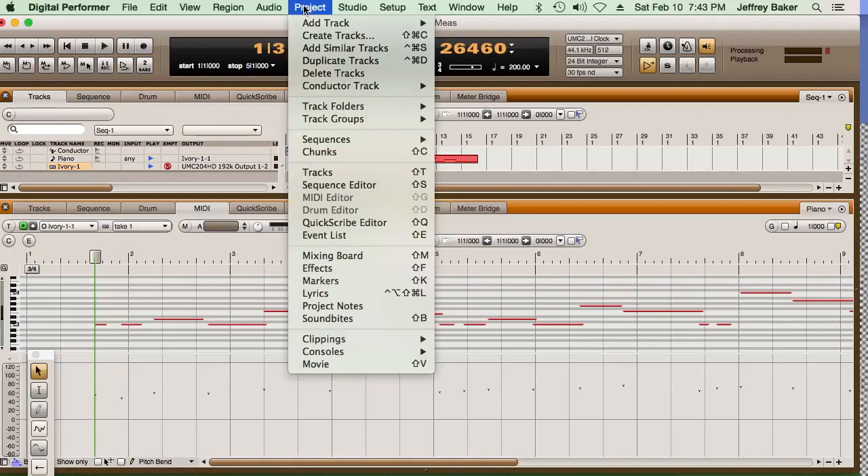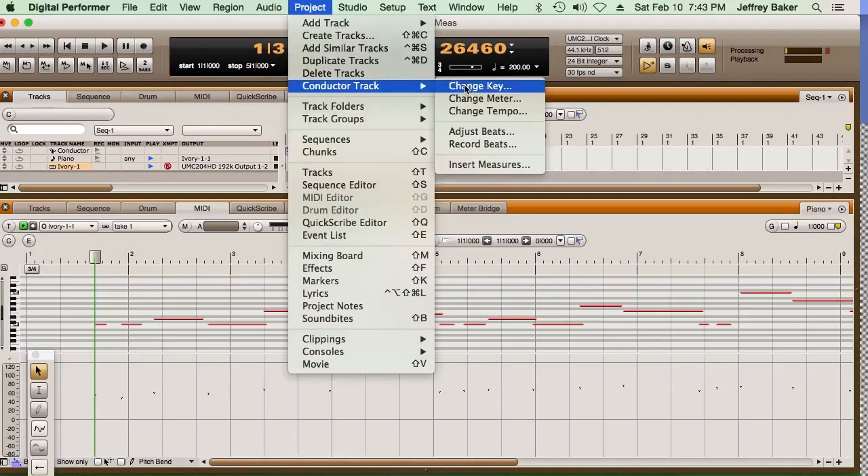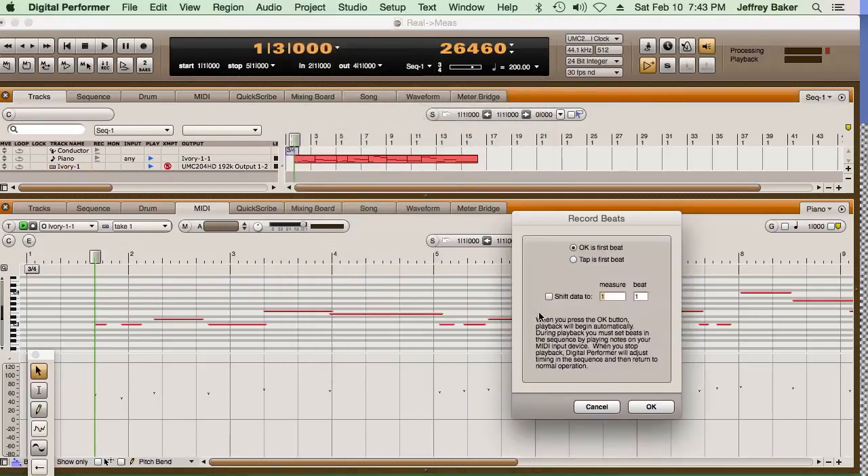So how do I do that? I bring the project window down and go to Conductor Track and go to Record Beats. Right there. It says that when I click OK, that'll be my first tap. Do I want to shift the data to 1-1? No — I'm making every effort to get this to start at 1-3, the third beat of the first measure. But if in your case you want to do that, you could click this box. So I'm going to click OK and tap along with where the quarter beats are in this song.